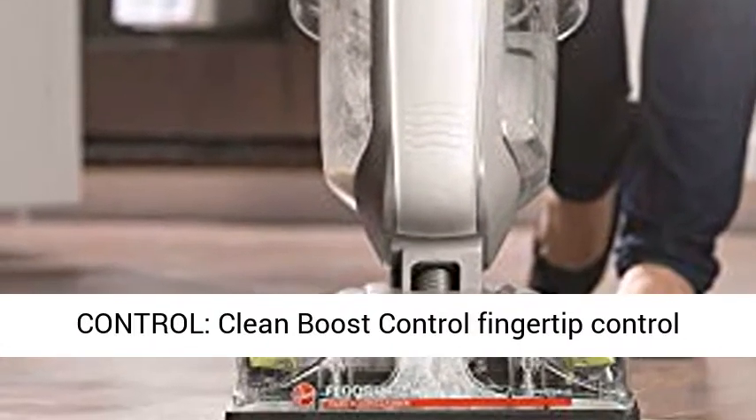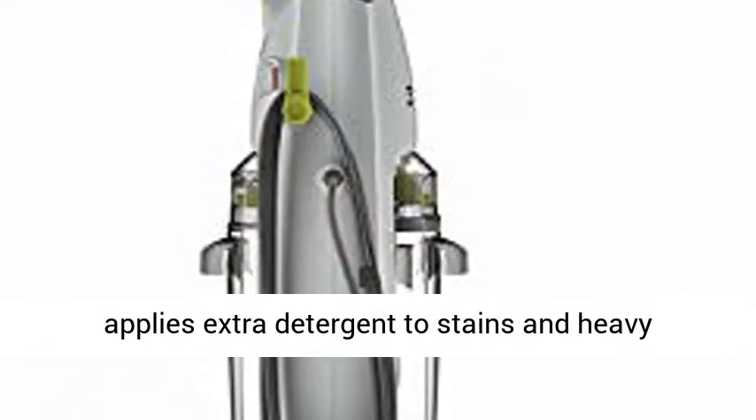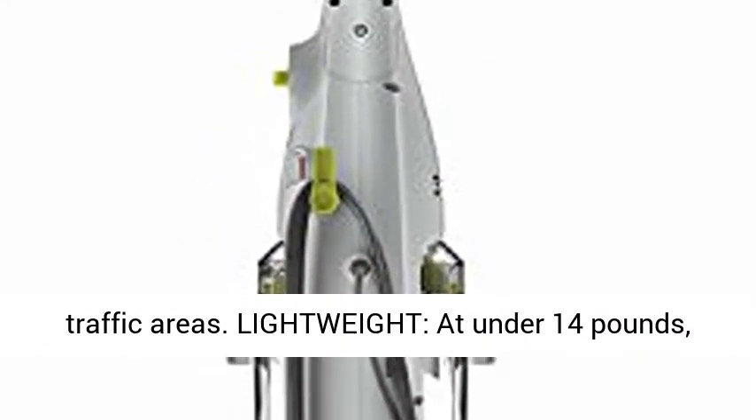Fingertip Control — Clean Boost Control fingertip control applies extra detergent to stains and heavy traffic areas.